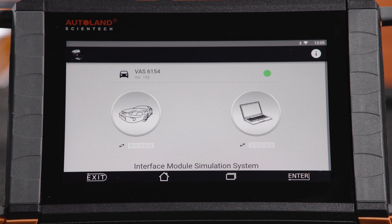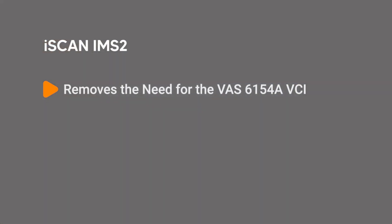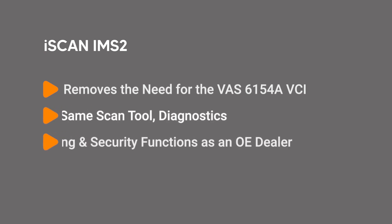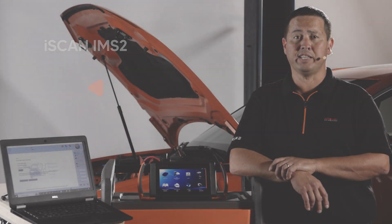iSCAN's optional IMS2 acts as a true OE diagnostic interface when using Otis. IMS2 removes the need for the VAS6154A VCI, giving you the same scan tool, diagnostics, programming, and security functions as an OE dealer.